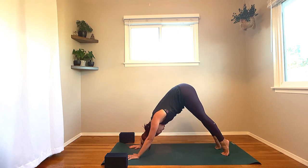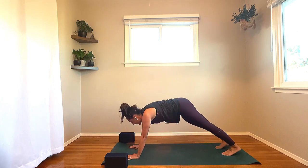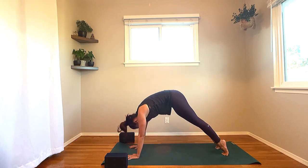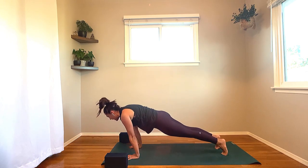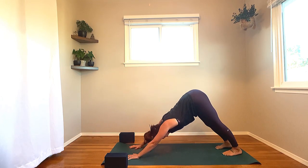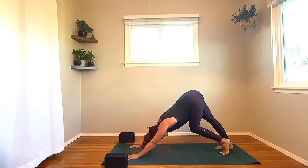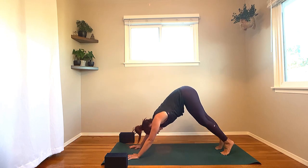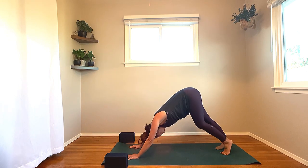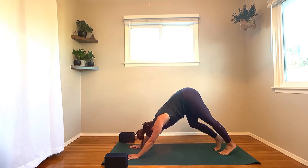Straight away: inhale, roll the body forward — high plank. Exhale, Adho Mukha — downward facing dog. Again, inhale, uncurl the spine as you roll it forward, high plank pose. Exhale, hips up, chest back — Adho Mukha Svanasana. Then pause right here in down dog. Pedal out the feet, walk it out. Bend your right knee and the left heel down. Bending to the left knee and the right heel down. Continue to walk it out, bending the elbows — whatever you need here for a couple of rounds of breath.